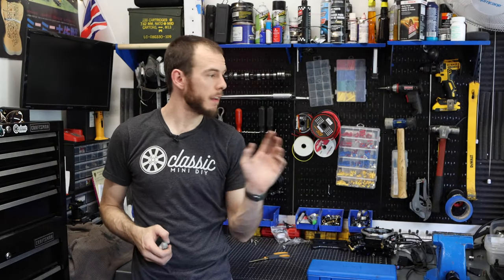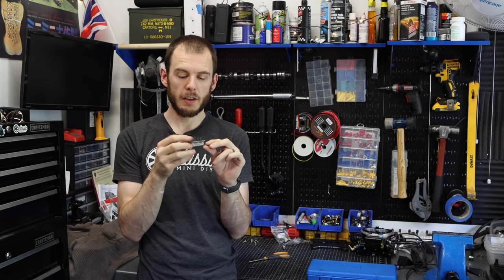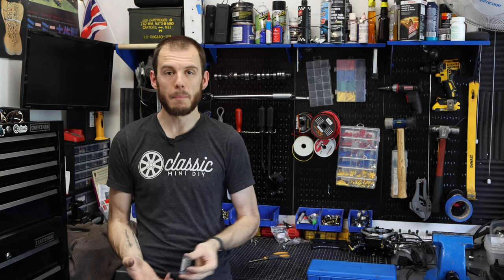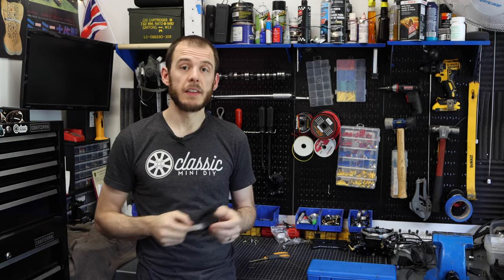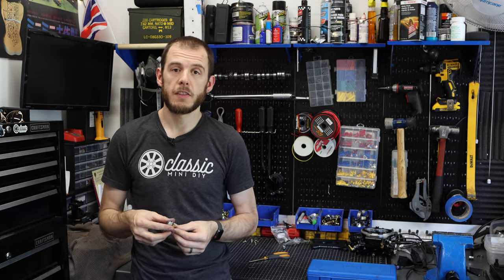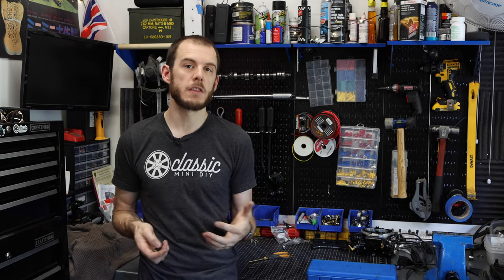All right everybody, so that is going to wrap up this short episode. I hope you guys found it helpful. The voltage stabilizer is something that is super simple to replace and can often cause a lot of headache when it comes to gauges — whether they're not reading properly, not reading the correct amount, or perhaps your gauge is not working at all. So if you have any questions about these or questions about your gauges, feel free to post them in the comments section below. Also, just a reminder that I have extended the Supercharger giveaway until the end of June, so any purchases on my merch store up until the end of June will enter you to win a Supercharger from VMAX S-Cart.